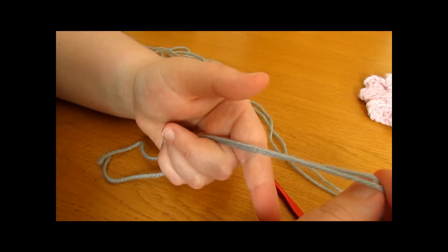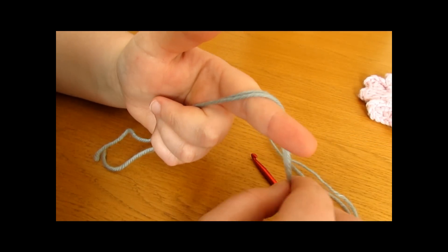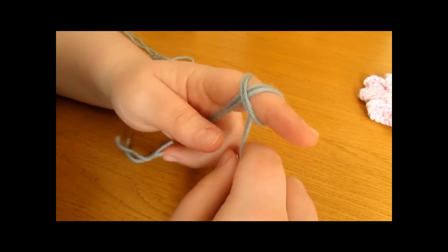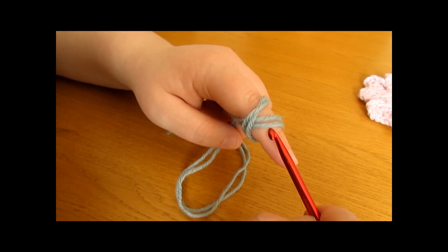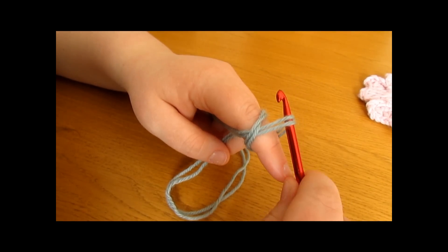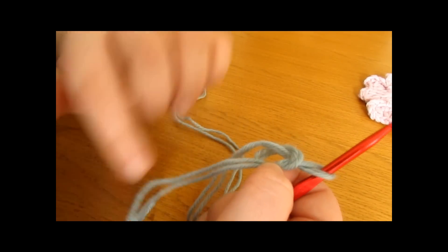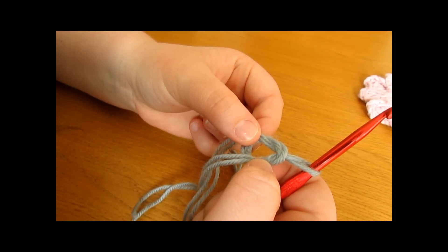To do a magic circle, take your yarn and your finger, wrap the yarn around your finger once, and then wrap the yarn back over your finger to create a cross like this. Then take your crochet hook and go underneath the first loop of the cross, pick up the second loop, and pull it through. Then take your finger out and there you have a magic circle.